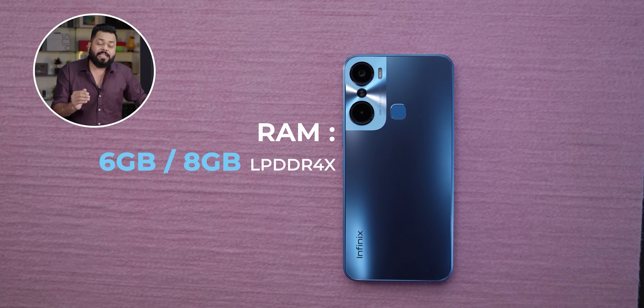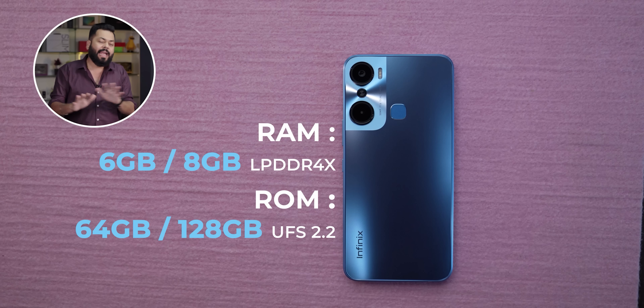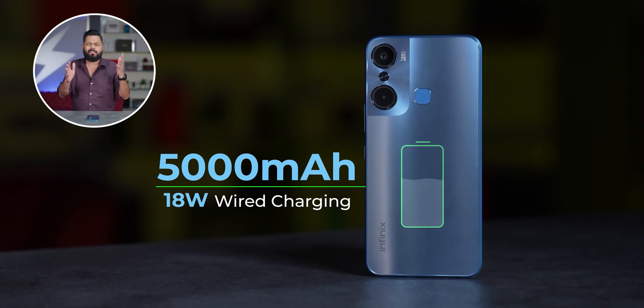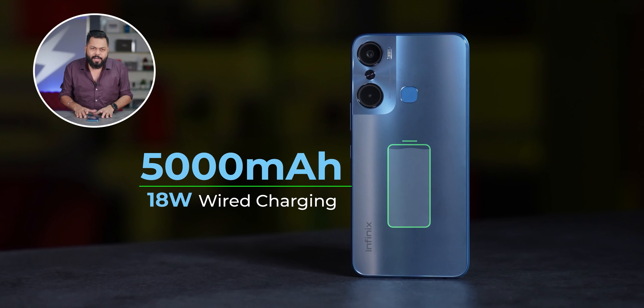Another thing that boosts performance is UFS 2.2 storage, so read and write speeds are good. LPDDR4X RAM is also there. A 5000mAh battery comes with it, so battery will easily last you 1.5 days on moderate usage, and even a full day on heavy usage. 18 watt charging is available - it could have been a bit faster, but given the price point, it's okay.